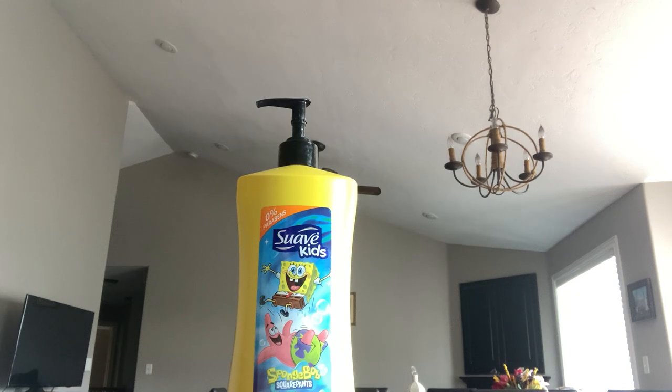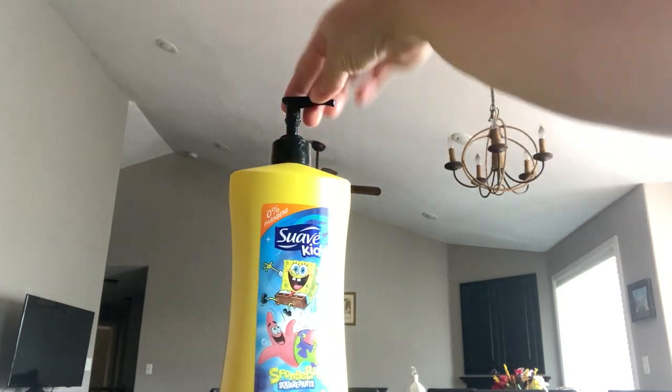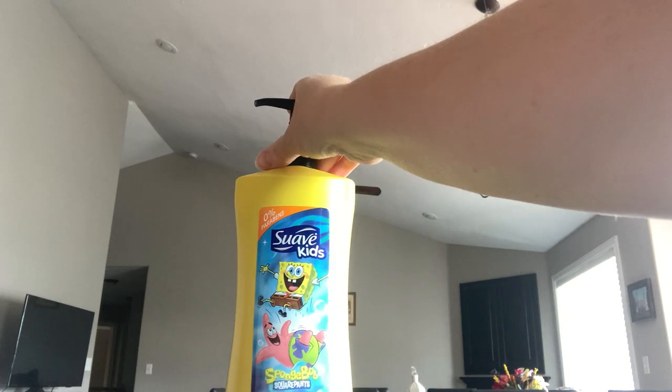I bought this kid's body wash and I struggled getting this part to pop up. I could not get it to pop up no matter how many times I turned it. All it would do is just turn and turn. I got so frustrated.